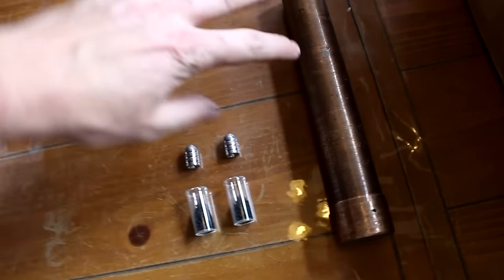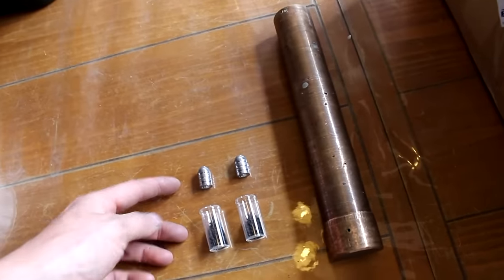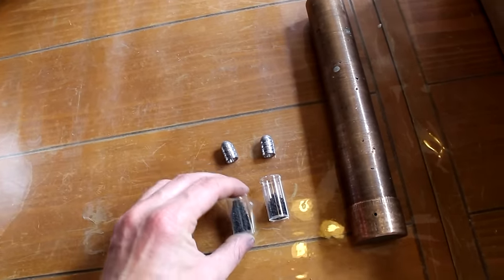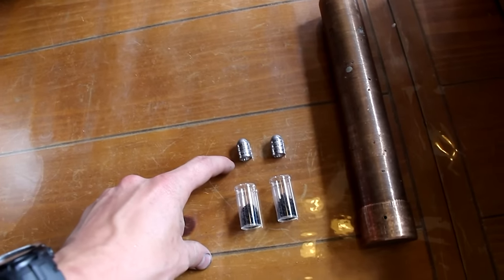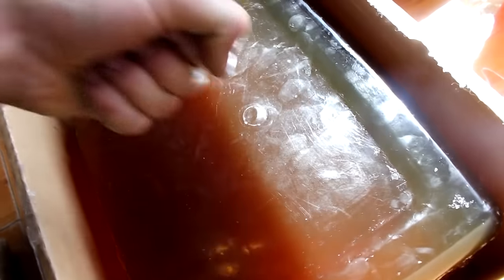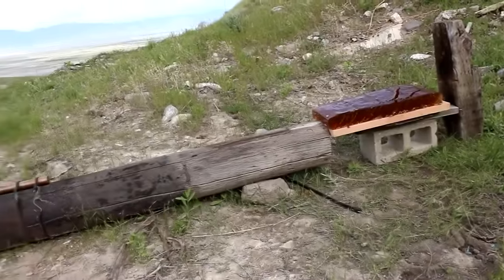Welcome back to Cody's Lab. Today I'm working on my cold gun. I have two different shots set up, both using identical mini balls with identical loads of gunpowder — 30 grains of black powder — for firing these bullets. One I'm going to fire at liquid nitrogen temperatures and the other at ambient temperature. The target is going to be these blocks of 20% by weight gelatin.